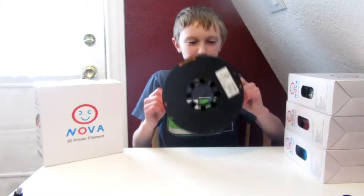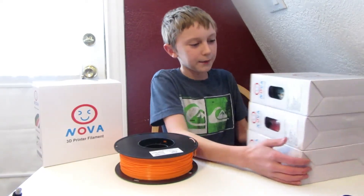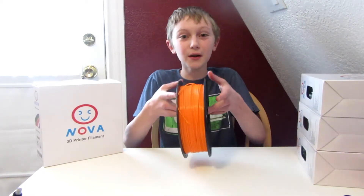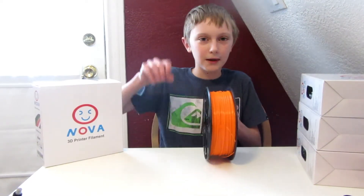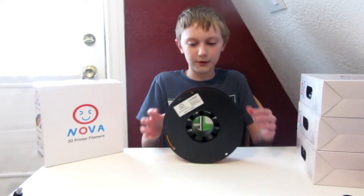My sister gave me this for Christmas, and my dad also showed me he had bought filament for me — 3 kilograms. So today in this video I'm going to be doing an unboxing and a review of this NOVA 3D Printer Filament. I'll try to find a link on Amazon in the description. So let's get started with the unboxing.